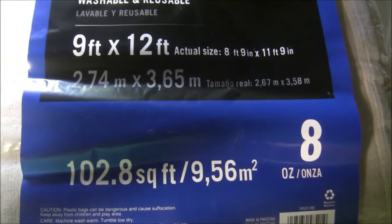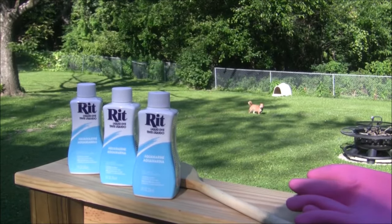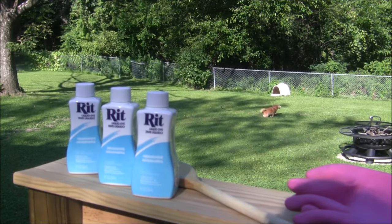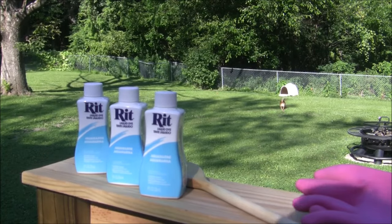For dyeing the canvas, here is what I am using. I got three bottles of Rit dye, the liquid. I'm trying to get them in kind of an aqua color - they are going to come out more of a sky blue color, I think.